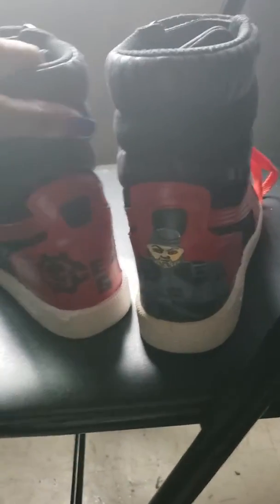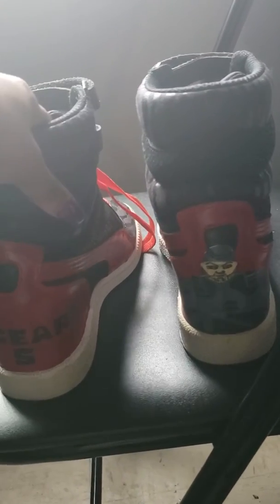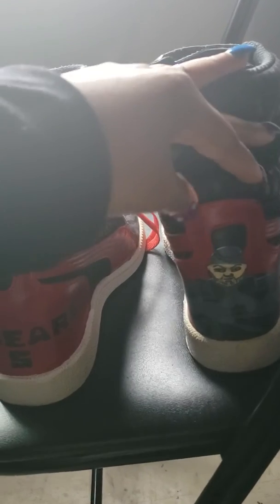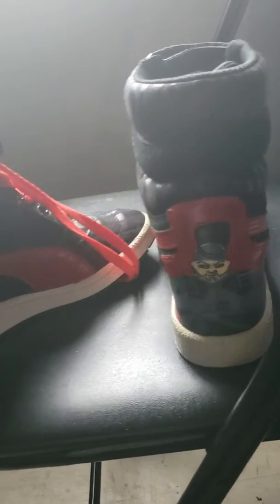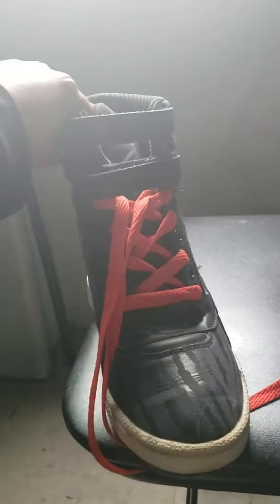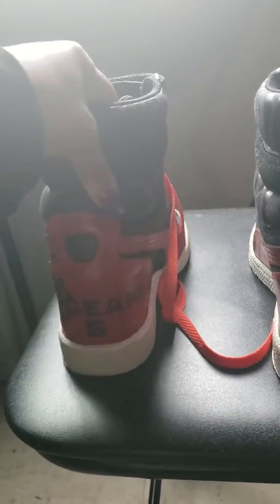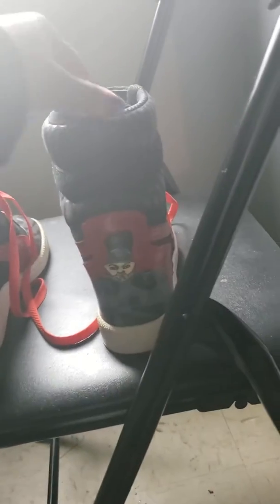I got the iconic skull head right there and it says 'Gears 5' on the back of the shoe. I also painted one of the main characters, Marcus, on the back of the shoe — painted freehand. I painted the sides red and added the red shoelaces, because these shoes were originally all black. So yeah, I added the Gears logo, the red shoelaces, Marcus, and the red sides.